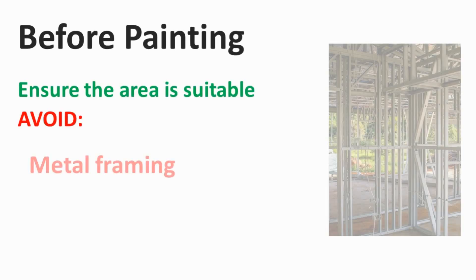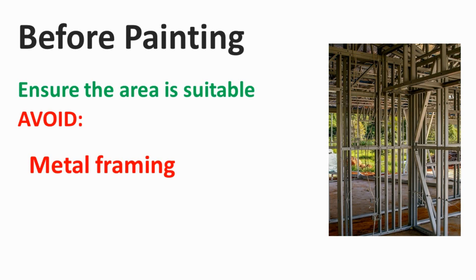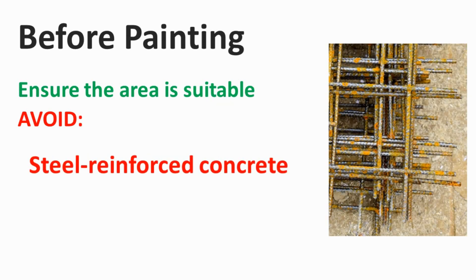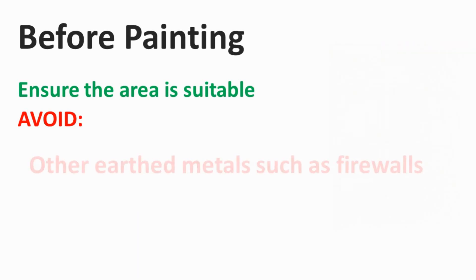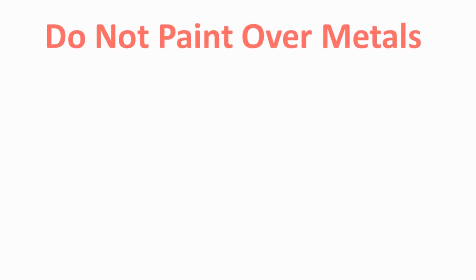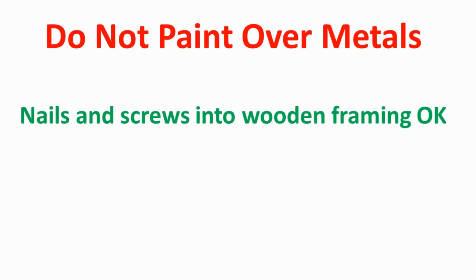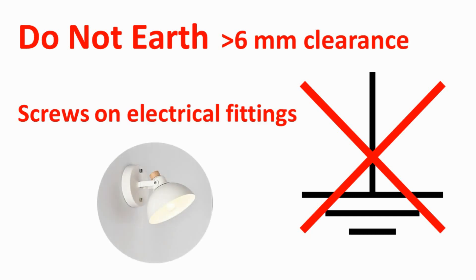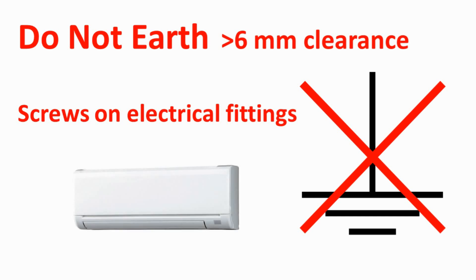Before painting the active area, ensure the area to be painted is suitable. Areas covering steel framing or firewalls, steel structural elements, or reinforced concrete are typically not suitable. Metal substrates are also not suitable for painting Smart Touch Conductive Coating. The system will not work if it becomes electrically earthed, so ensure that no electrical fittings are installed on the coated area and that any conductive coating is positioned at least 6mm from electrical fittings.